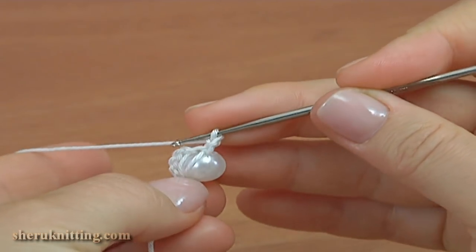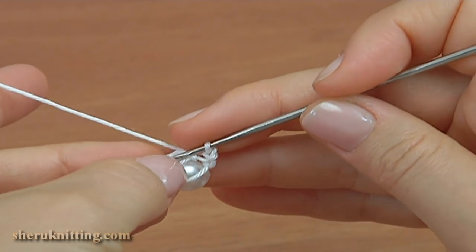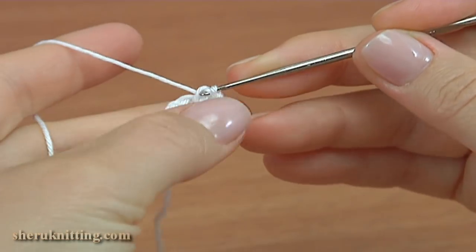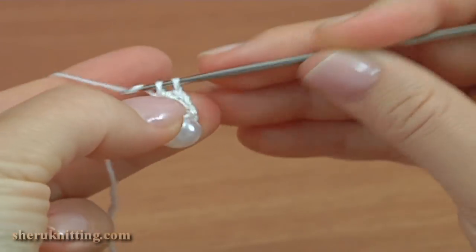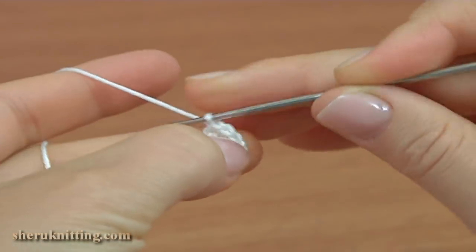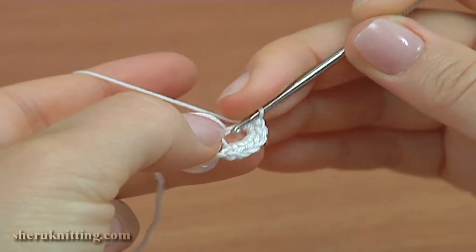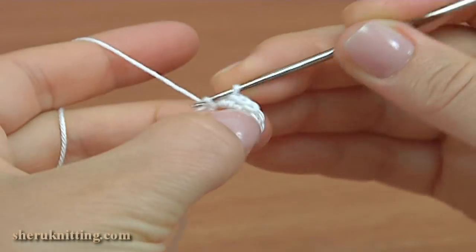Make 7 single crochets into the 5 chain space. Let's count: 1, 2, 3, 4, 5, 6, and the last one.